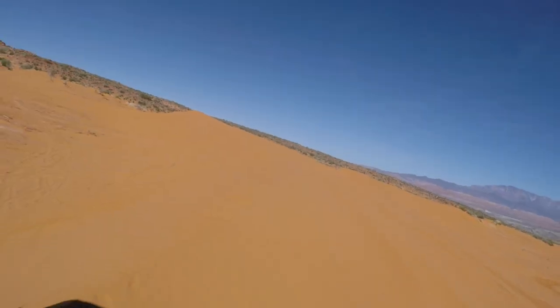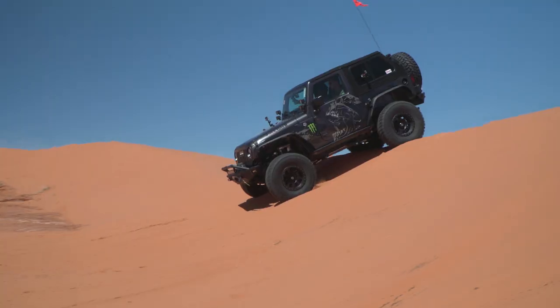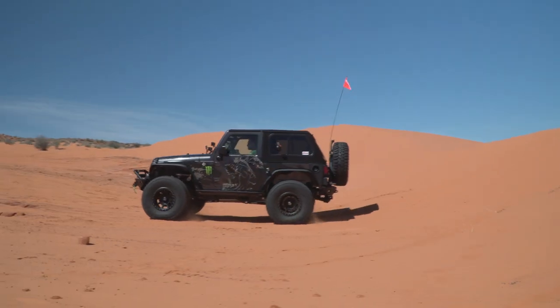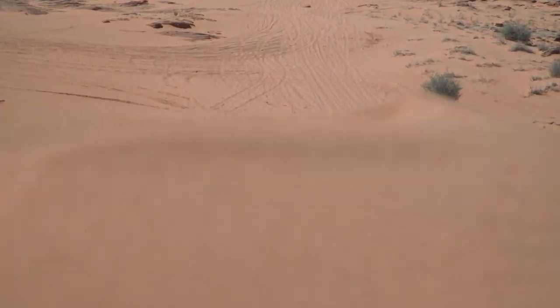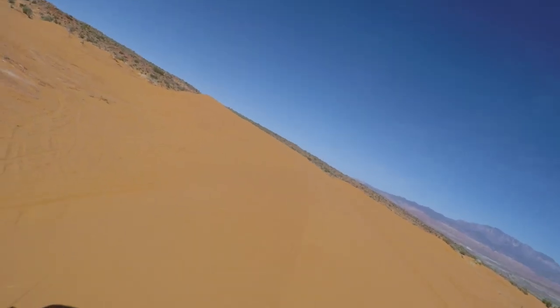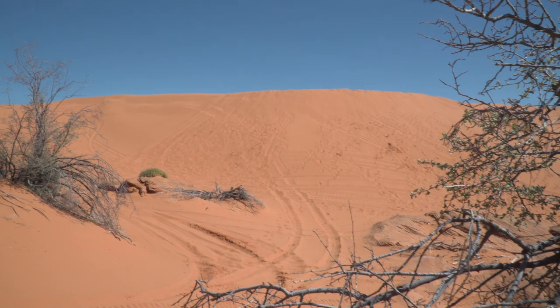That's a pretty steep drop off there. I can see what you mean — if you don't let off and you carry speed over that, you become an airplane with no wings. When you nose in on the other side, that's when you end up with some problems. The wind that shaped these dunes is coming from our back, so pretty much every dune we come upon is going to be the same thing — gentle on the approach side and steeper at the top, so you're going to need a little bit more momentum.